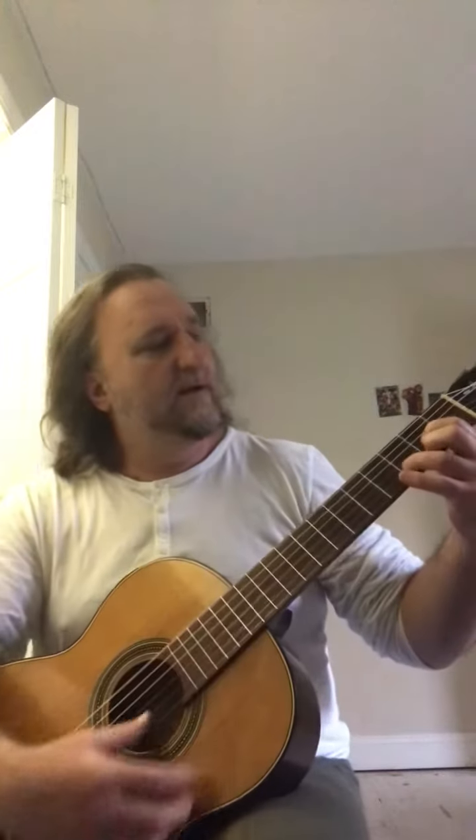In that family, this is a Number 80. I think they had some from the Number 40s all the way up to Number 150, so this one's right in the middle of the line. I'm going to play it for you.